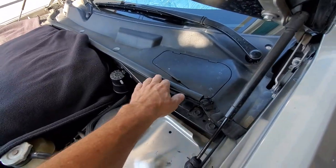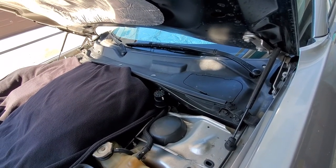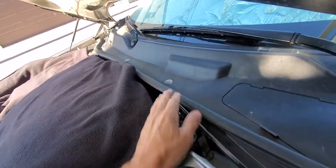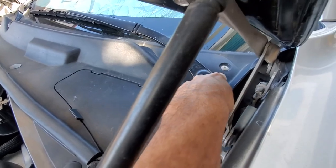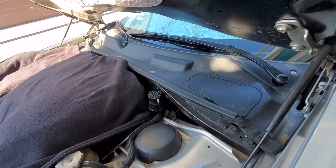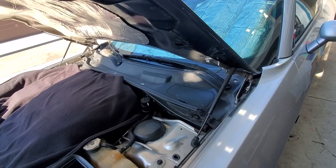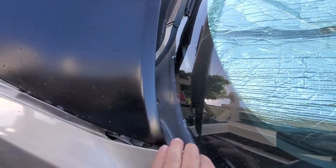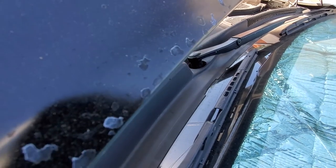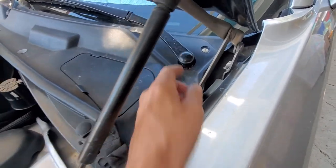I'm gonna do a little video on replacing the upper windshield wiper cowl grille. I'm going to take off these little caps on the windshield wipers that go all along right there. The one I have is just old and beat up and cracked — it's literally got pieces cracked on it. I'm gonna try an aftermarket one.